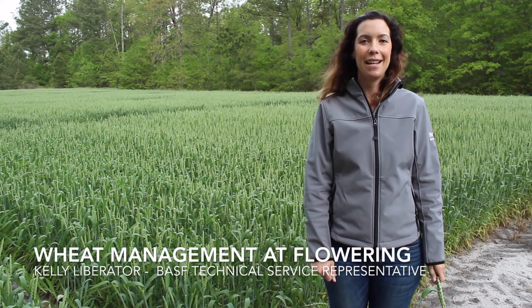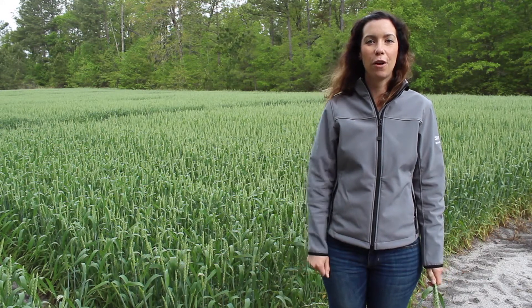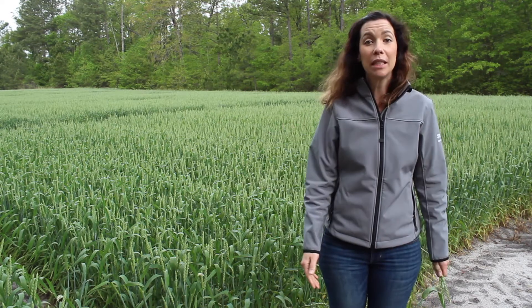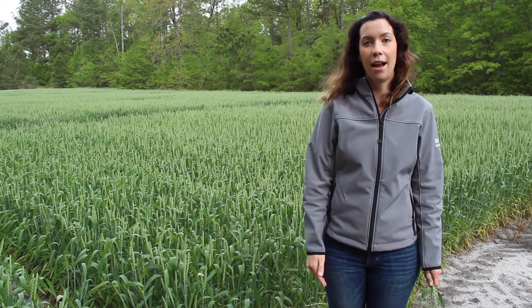This is Kelly Liberator with BASF and we're here at our research farm in Pine Level, North Carolina taking a look at some of our wheat. As you can see behind me, we've got some really nice looking wheat and we're scouting to see what growth stage it's at and what management decisions will come next in the season.